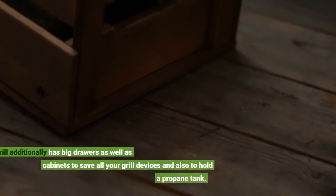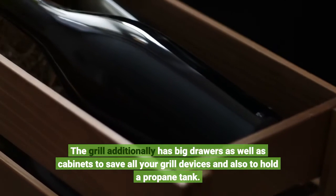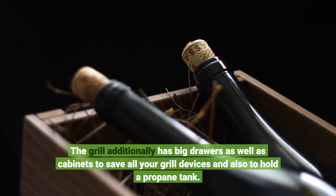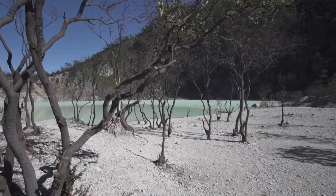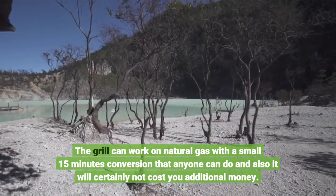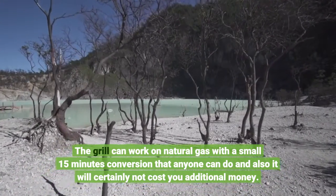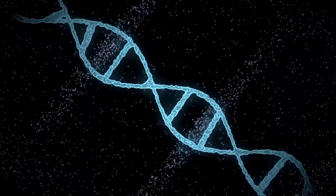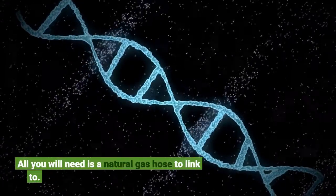The grill additionally has big drawers as well as cabinets to save all your grill devices and also to hold a propane tank. The grill can work on natural gas with a small 15-minute conversion that anyone can do, and it will certainly not cost you additional money. All you will need is a natural gas hose to link to.